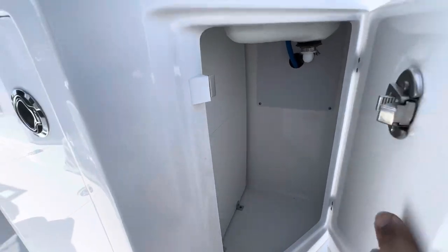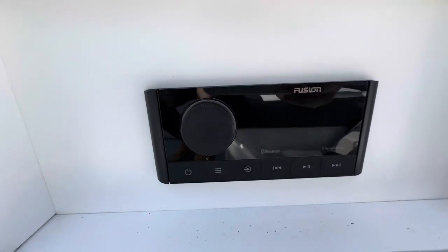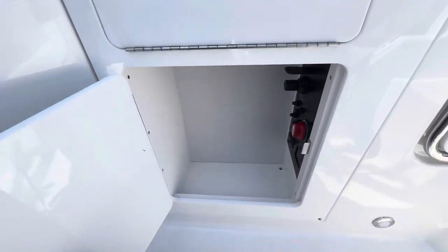Nice little storage area, another radio controller. Looks like I've probably got battery switches — yeah, battery switches — and there's a trash can in here as well.